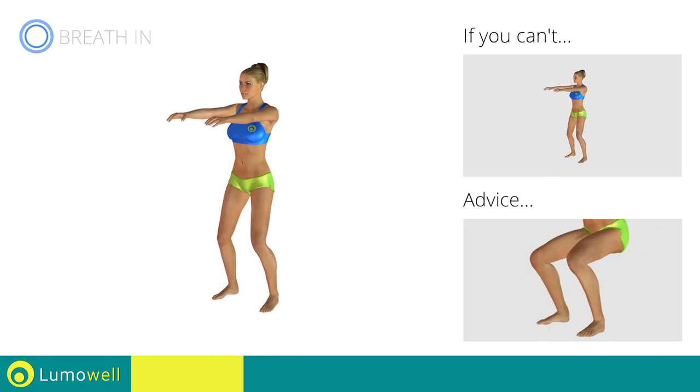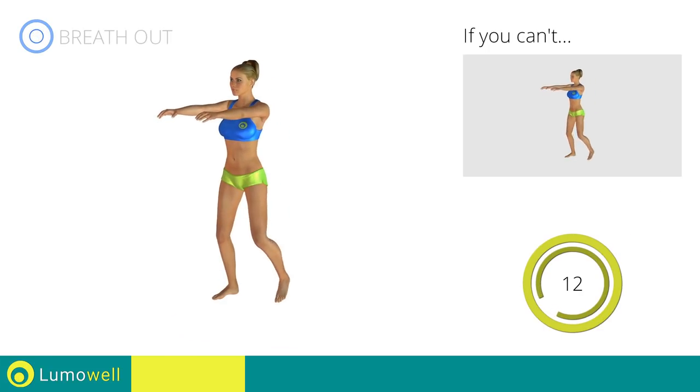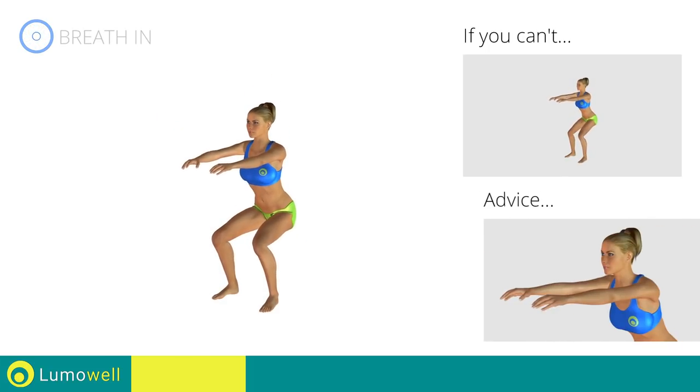Don't lift your heel off the ground during the descent. Keep your foot constantly well placed. Don't bend your head.